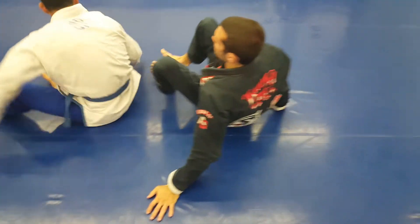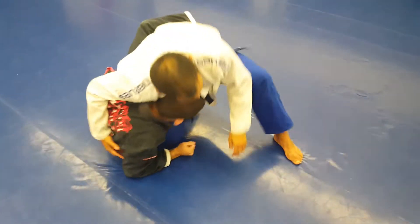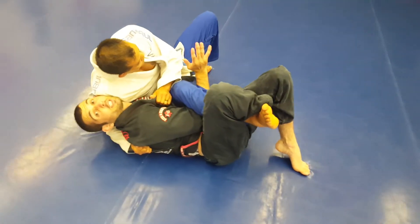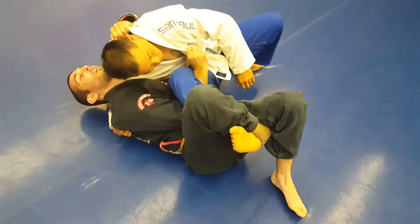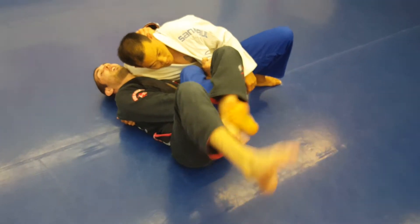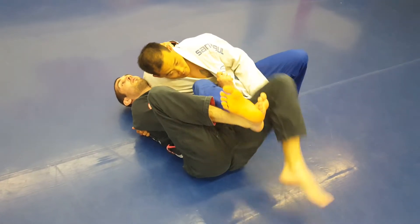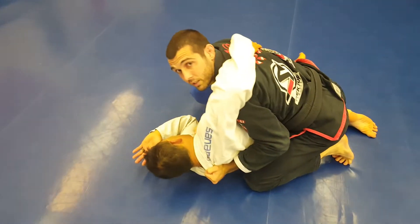One more time. I'm going to be here, I sit up, he back-steps. I try to get this in transition so my hand is already jammed through. Find his collar, grab his collar behind him. Switch. Make sure you're not locking the triangle because I can't reach. To finish the sweep.